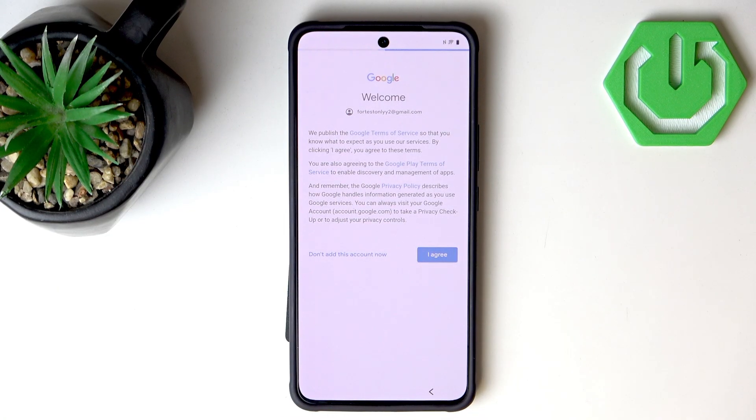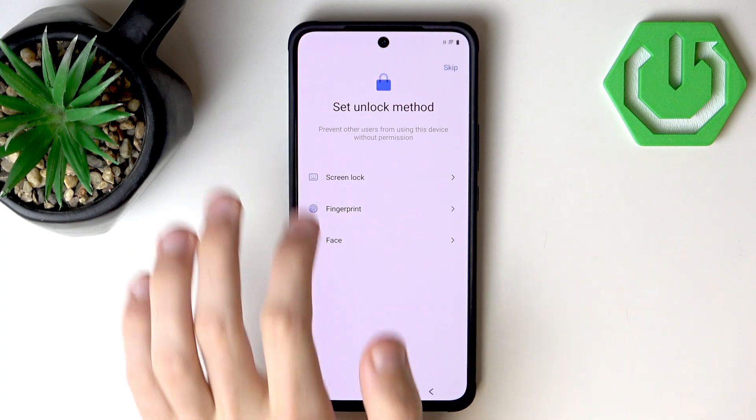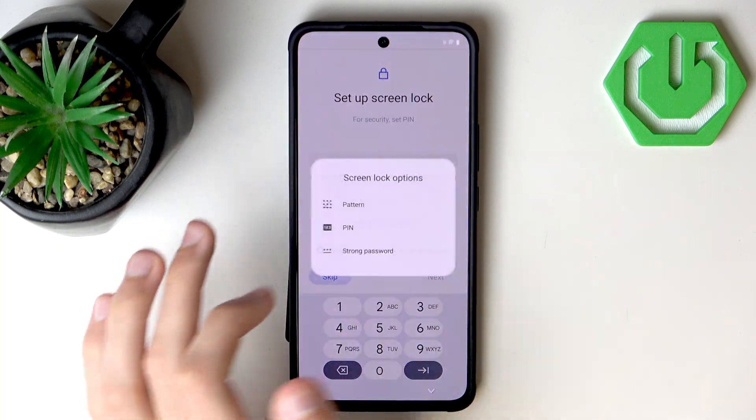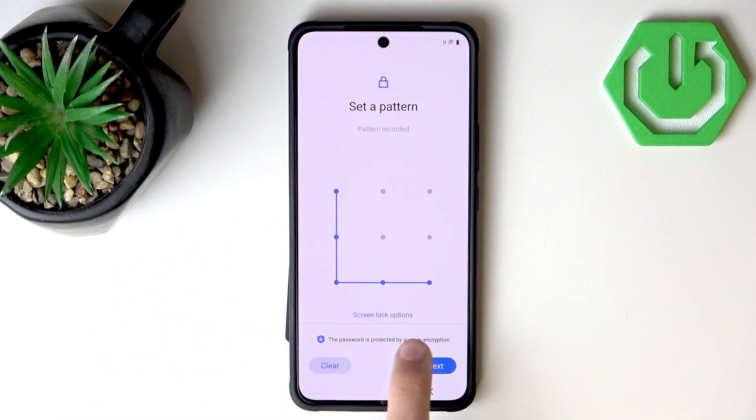Now we need to agree to Google Terms of Service, and our account information is loading. Now we can set unlock methods — I'll go with a screen lock. I didn't want a PIN, I want a pattern, so I'll switch to that lock method. I'll go with a very simple L shape.